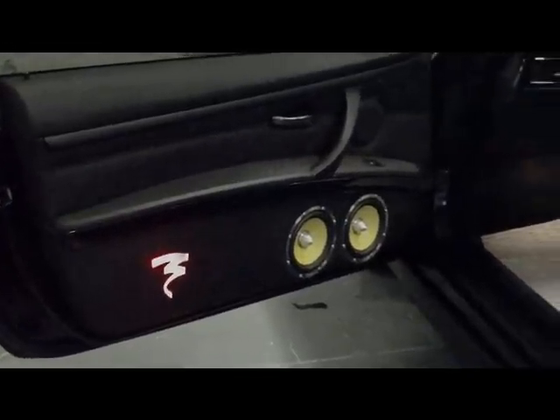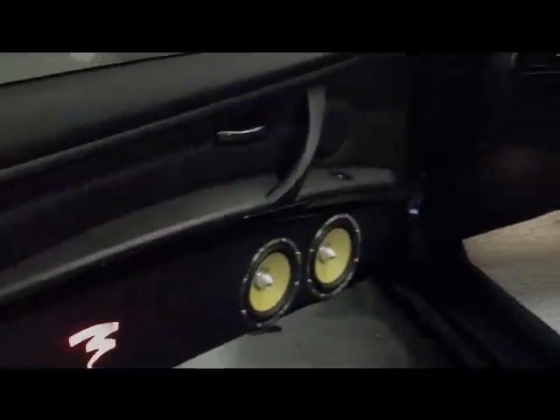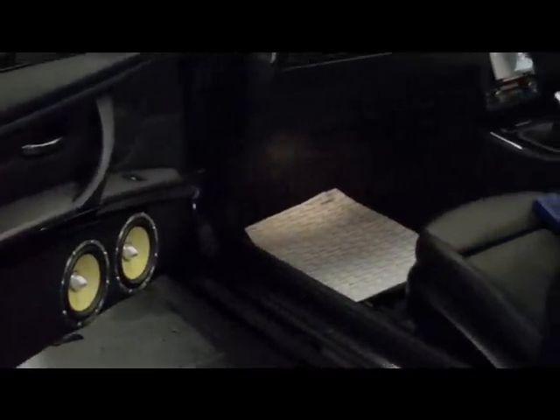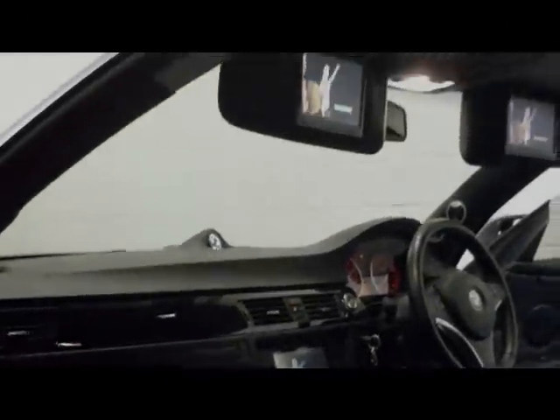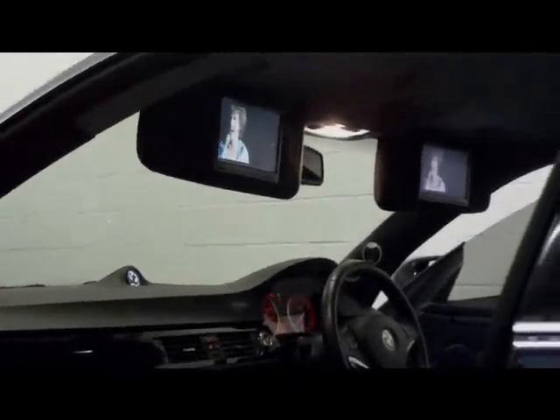Here we have the final section — or the section so far — on the BMW 335i. The previous bit of footage shows the preparation of the sun visor screens, and here you can now see them installed.